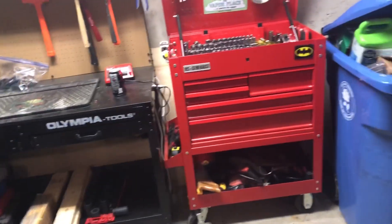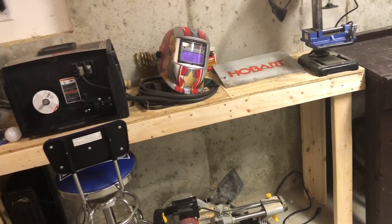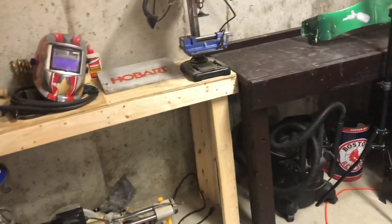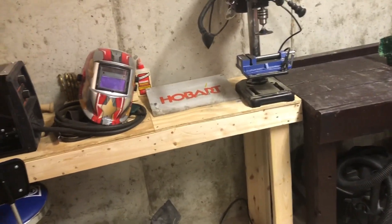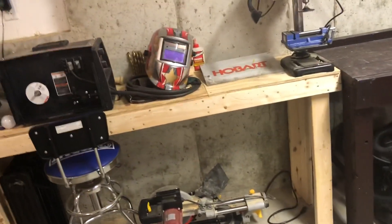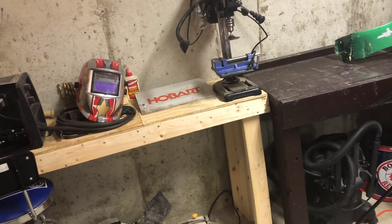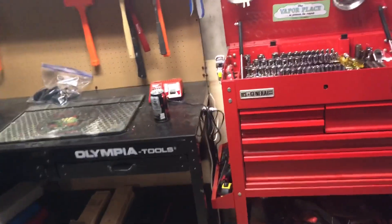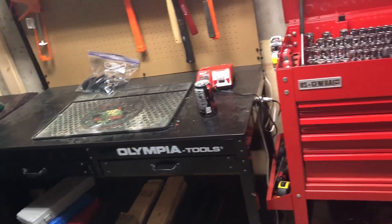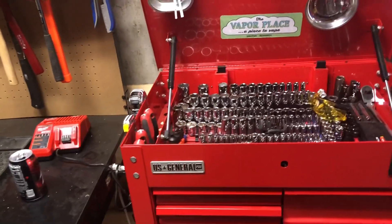Another thing I want to do besides getting another toolbox is make a metal table — kind of like a welding table — so I have a proper place to use my MIG welder. I'm also thinking about getting a welding cart; I saw that Harbor Freight has one for around 30 bucks. I have a few projects in mind that I plan on doing soon — I won't say what they are right now, but I'll make an announcement once I have everything figured out. Anyway, thank you guys so much for watching. If you can think of any tools I might need for metalworking or woodworking, let me know — I'm passionate about both. Don't forget to hit the like button and subscribe if you haven't. Have a great day, everyone.